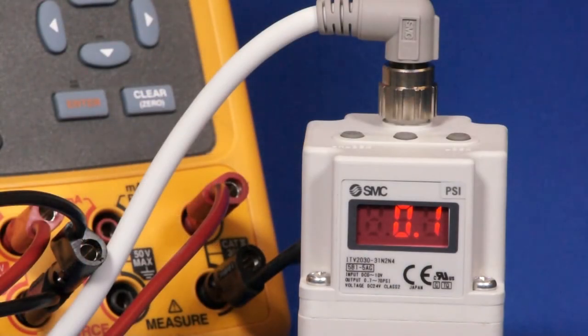Next, turn on the supply pressure. Ensure the supply pressure is at least 0.1 MPa or 15 PSI greater than the maximum output pressure value you wish to attain. Vary the input signal to check that the ITV responds accordingly. Make sure to have little to no noise on the input signal, as noise can cause unwanted and unstable behavior of the ITV.